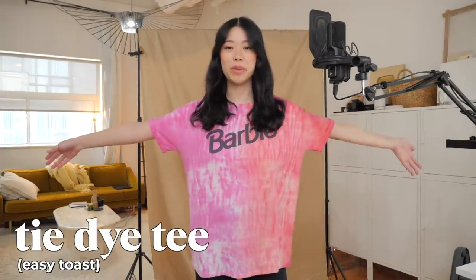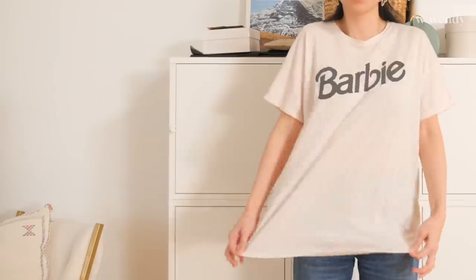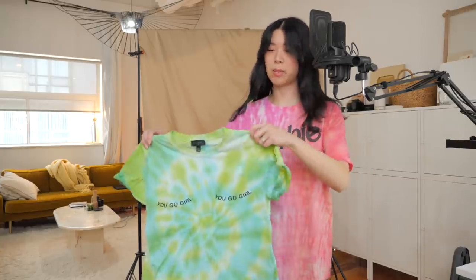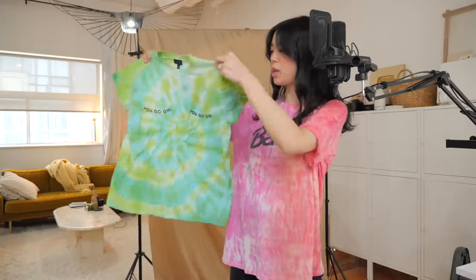This year I tried tie-dye for the first time and this is one of my very first projects so I was actually super proud with how it came out. This used to be a baby pink shirt and the split tie-dye kind of gave one half a more orange vibe and one half a more fuchsia vibe. The other tie-dye project that I was super proud of was this one — my first attempt at a swirl and she's swirling — so this is a toast to tie-dye.